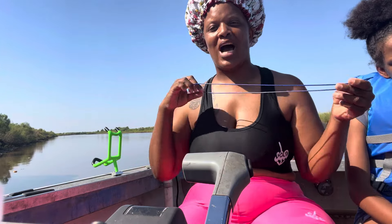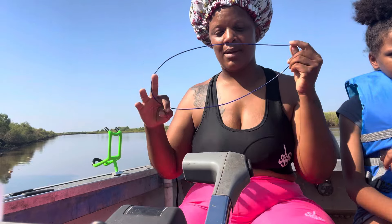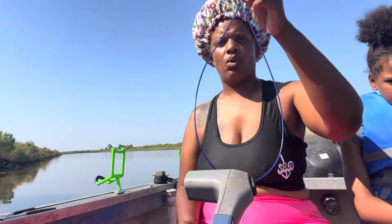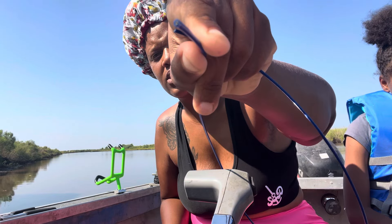Good morning y'all, I will be showing y'all how I do my golfing setup, how I make my leaders and everything. We are rocking the straight drop this morning on IG, but let me show y'all how to make a leader. This is my wire that I use — it is some coated wire.